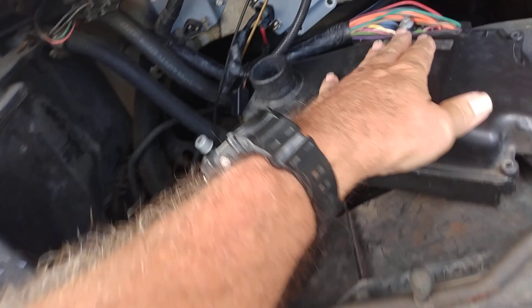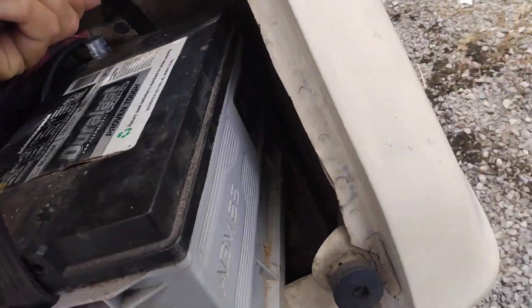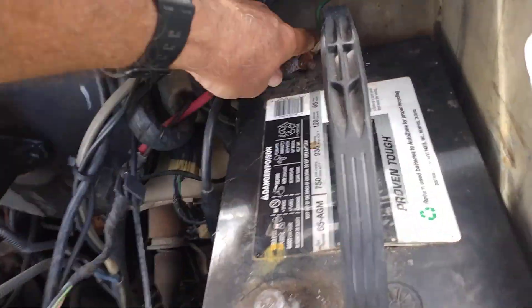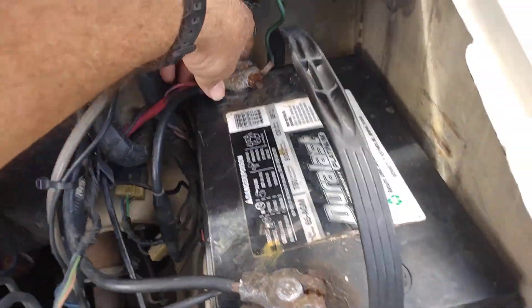It's out of the way of any fan belts. I've got a new voltage regulator on there. We're going to pop the battery in. Got a charged battery — fully charged. Give us a little spark.